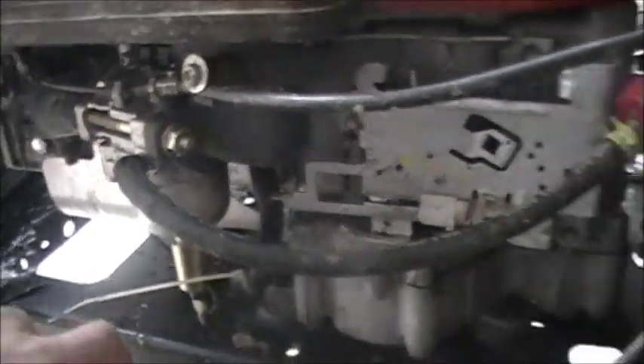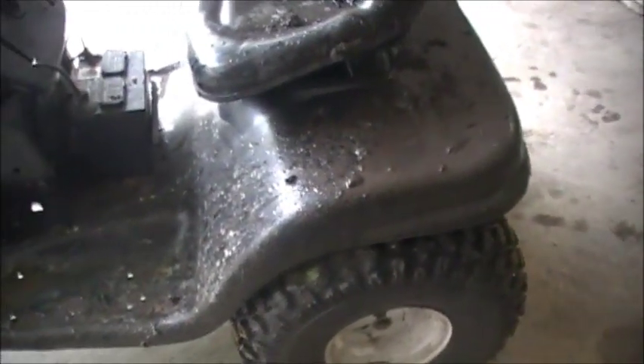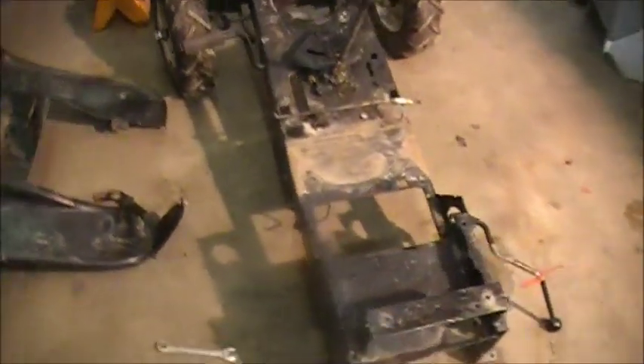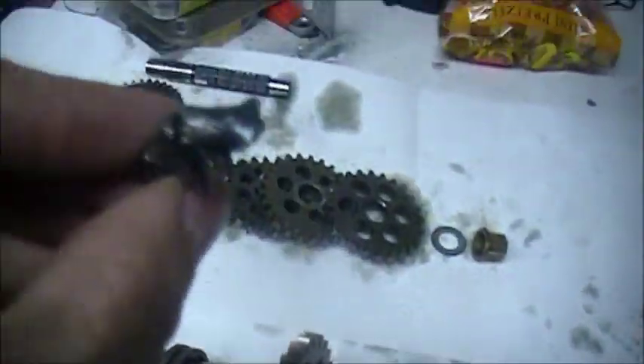We're gonna power wash this thing off and see what happened to the transmission. To keep this video short, I did a lot of stuff — it looks a little different. It's pretty much torn out of the frame besides the steering, front spindles, and the clutch. The transmission is apart and here's the carnage — it's broken. When my uncle welded it for me, I didn't have a welder then.